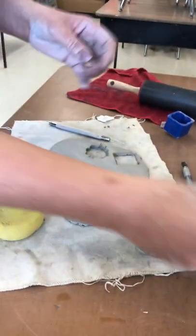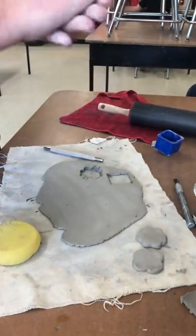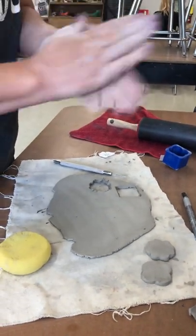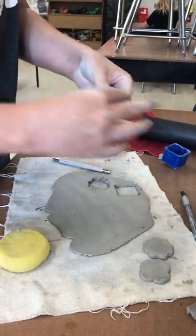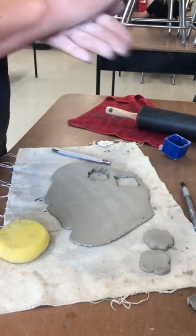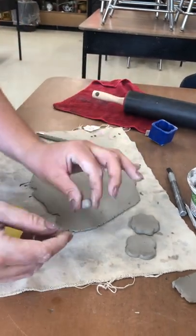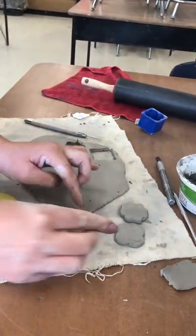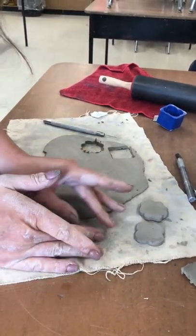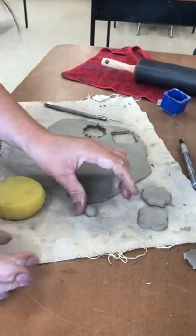Your next step is to take a scrap piece of clay — about this much, you don't want too much — and roll it between your hands to make the center of the poppy. It's a little dry, so add a bit of water if it starts cracking. What I do is put the ball flat on the table so the bottom is flat and all the tops and sides are circular — this makes it easier to attach to the poppy.